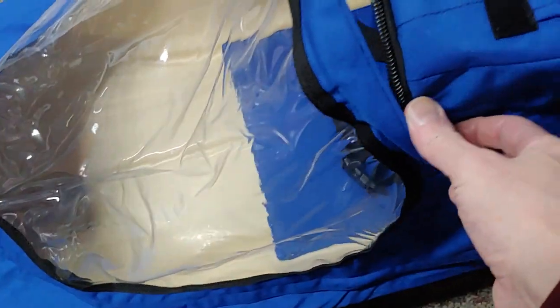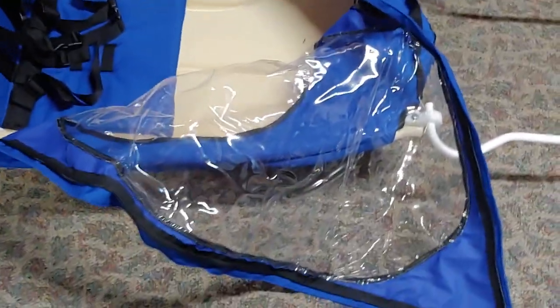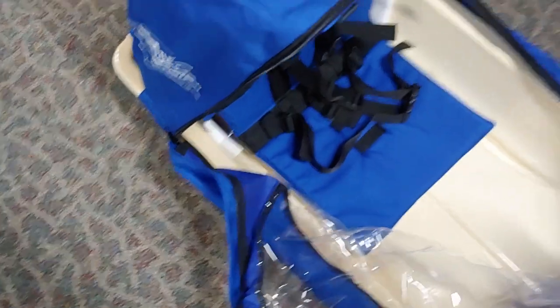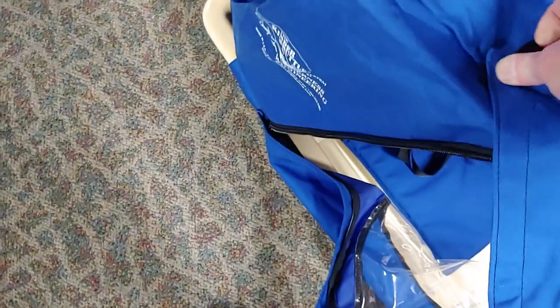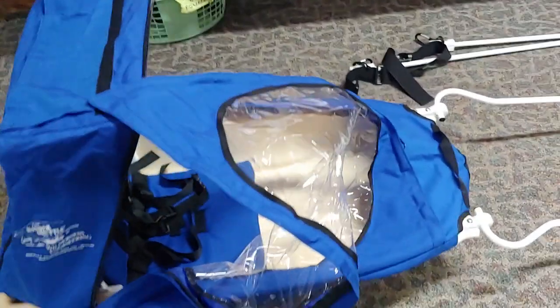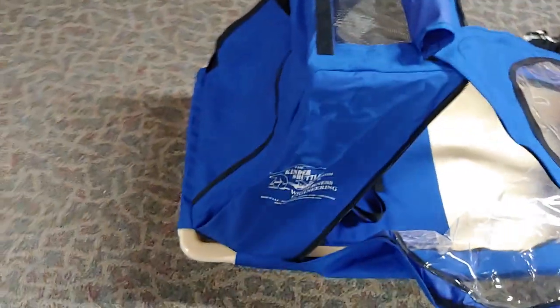The kid can sit on top of it, but a lot of people just drag it around. Some older models had a mesh front. It does have a piece of Velcro so they can do that, but most of the time it's zipped up because it is winter. The vent rolls up and Velcros around. You can open up the back too and fold that in as well.